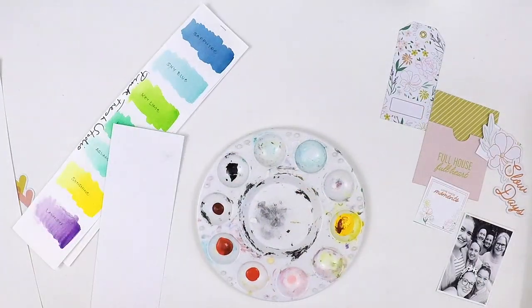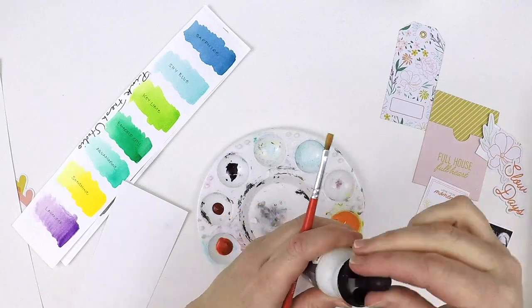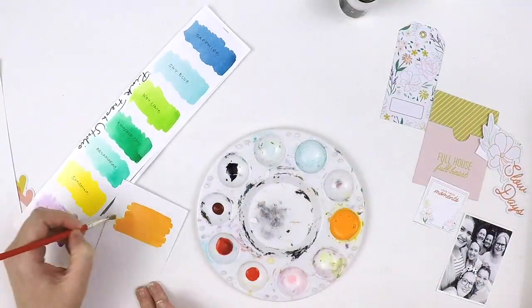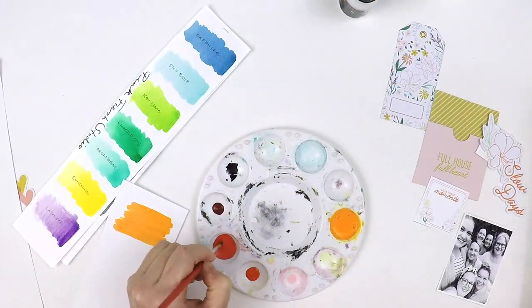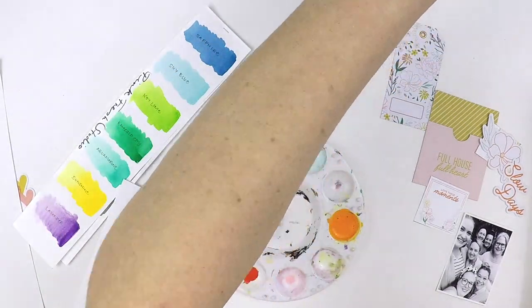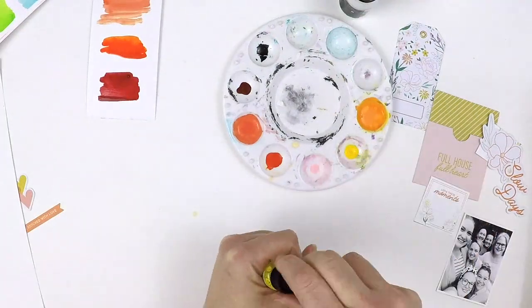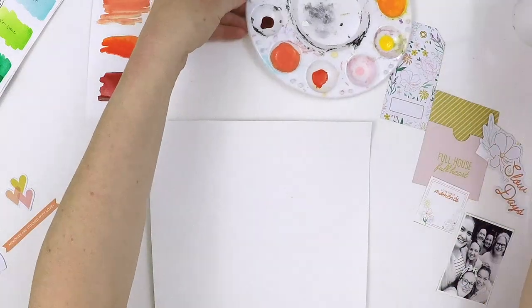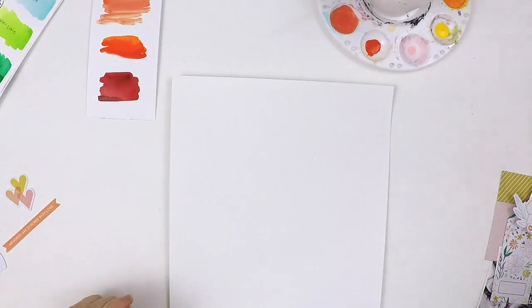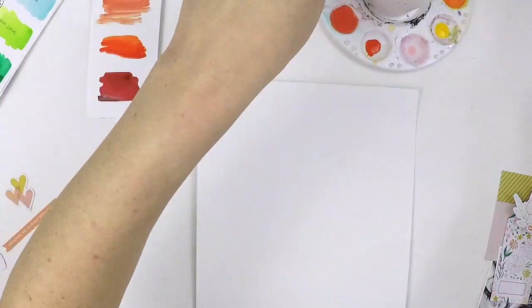I'm always a fan of mixed media and I really didn't intend for this to be a monochromatic layout, but that's what it turned out to be. Orange is not one of my favorite colors, so I love that I've stepped outside of my comfort zone and created a layout using a color I wouldn't normally go to — it is my husband's favorite color, mind you. I've just been playing around with those liquid watercolors, mixing and blending to make my own color palette using three of the Pinkfresh Studio watercolors.